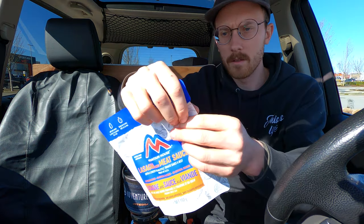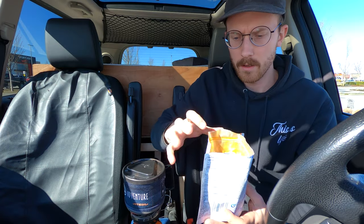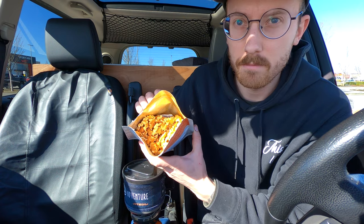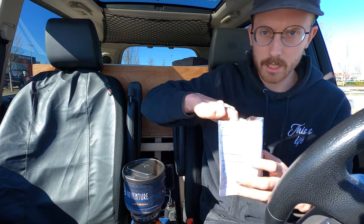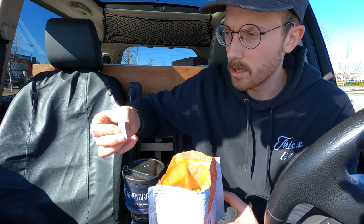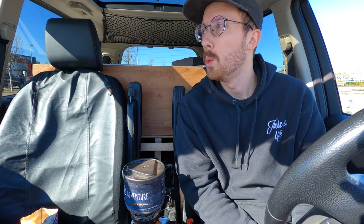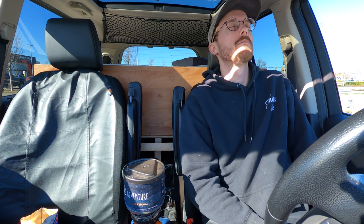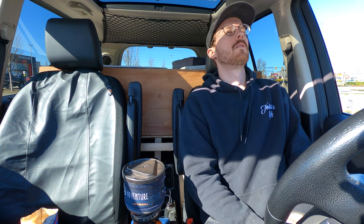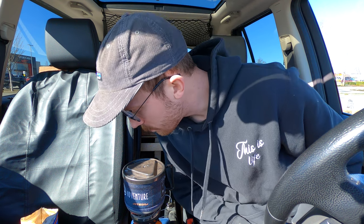While that's boiling, we're gonna crack this guy open. Look at that — delicious. I know that's what you're thinking, it looks delicious. We don't need that oxygen absorber, don't eat it. She's starting to go, starting to boil.